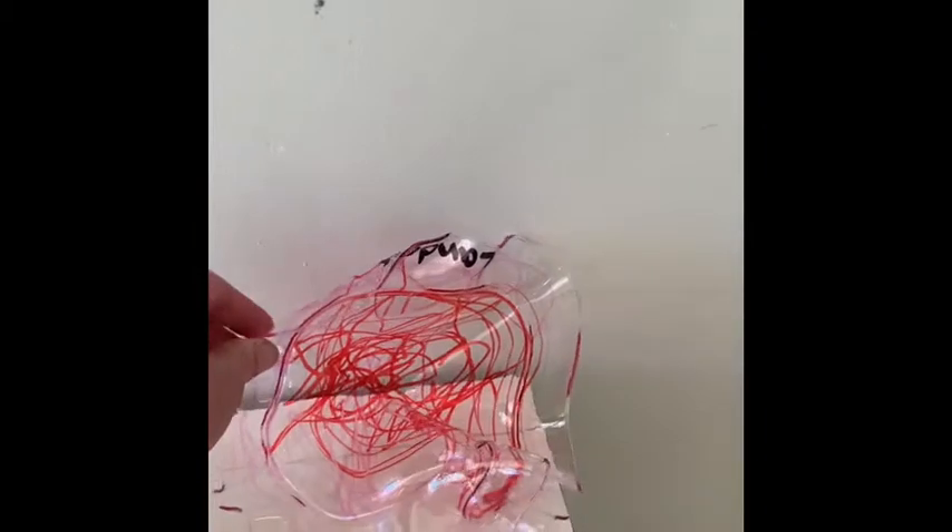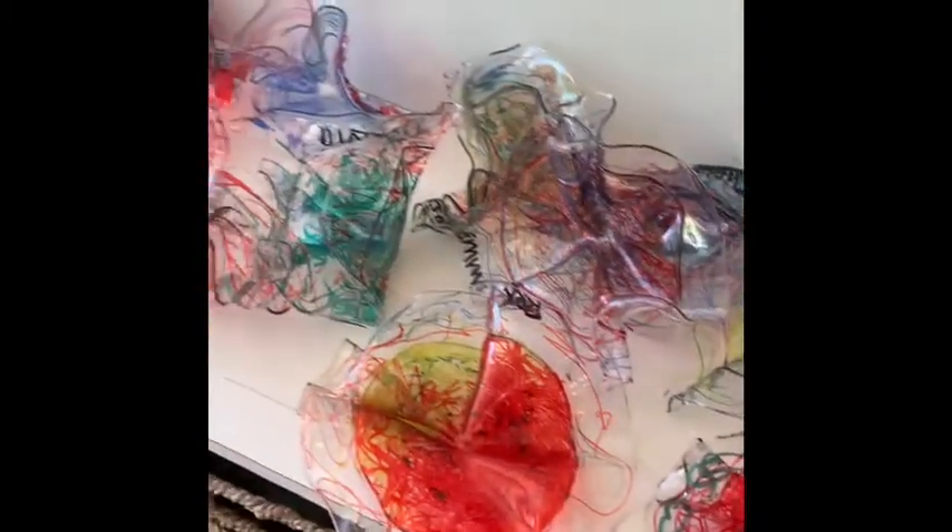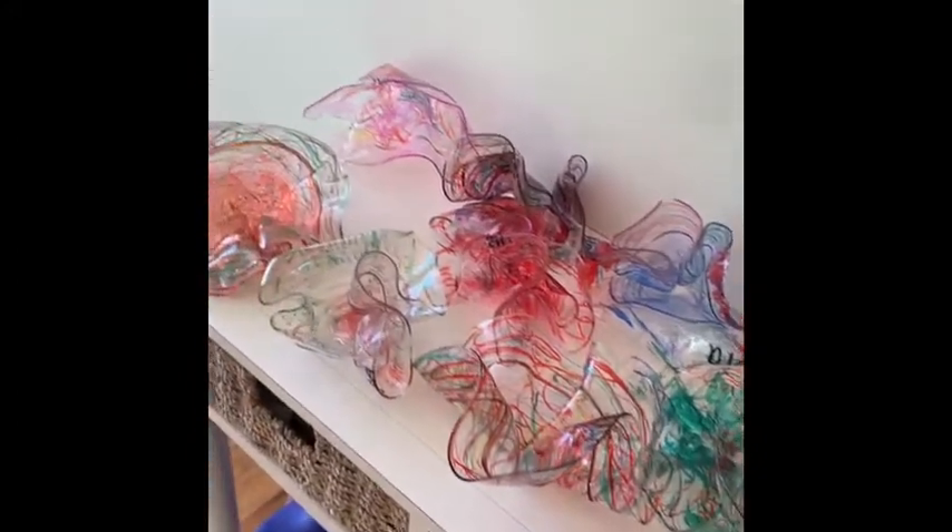You guys did such a fantastic job. I wanted to show you how pretty they all look together. I'm going to put them in your bags for graduation, okay? So I wanted you to know what they were. Enjoy them.